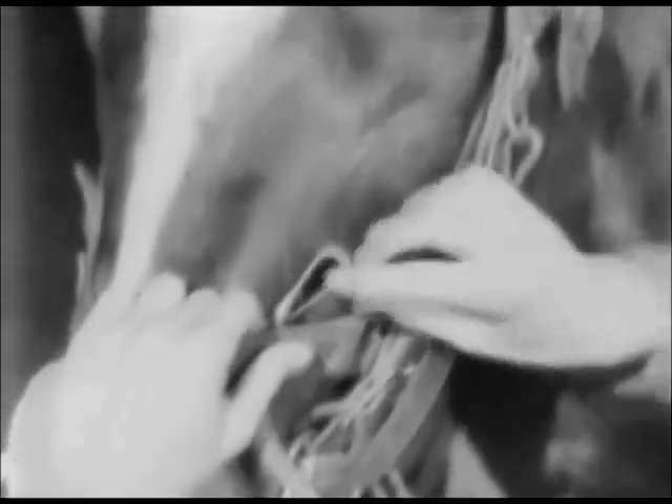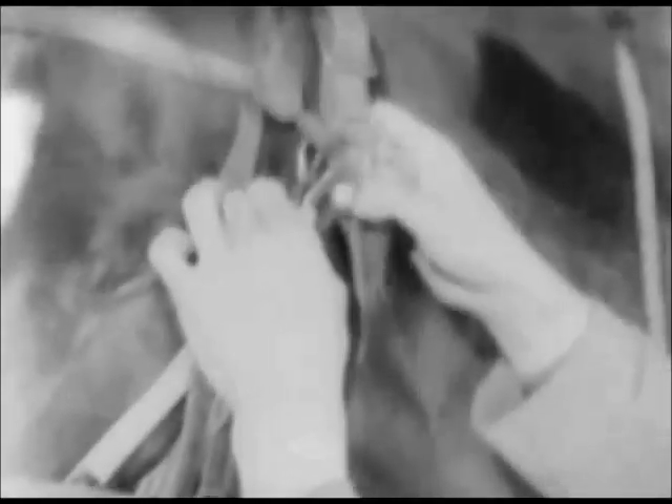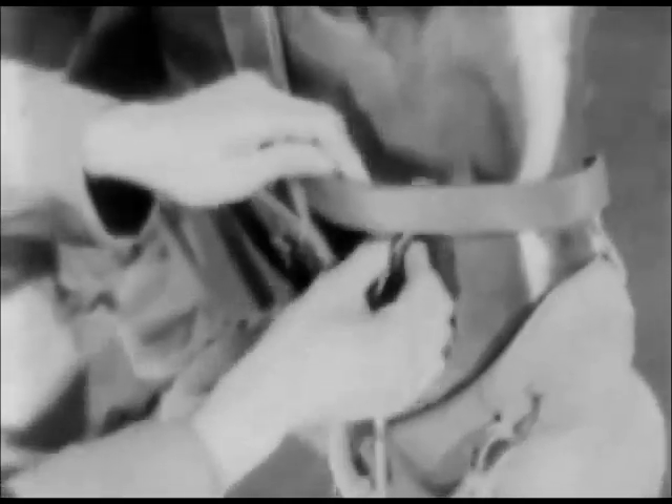Then, slip the muzzlepiece straps under the noseband of the halter and the cheek strap of the bridle and snap them into the halter rings on both sides. The muzzlepiece should not restrict the horse's nostrils. As soon as the nostrils are covered, the horse is protected.